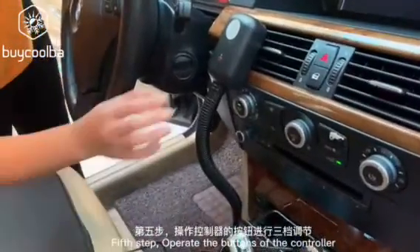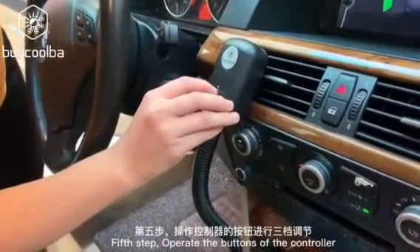Final step, operate the button of the controller for three-level adjustment.